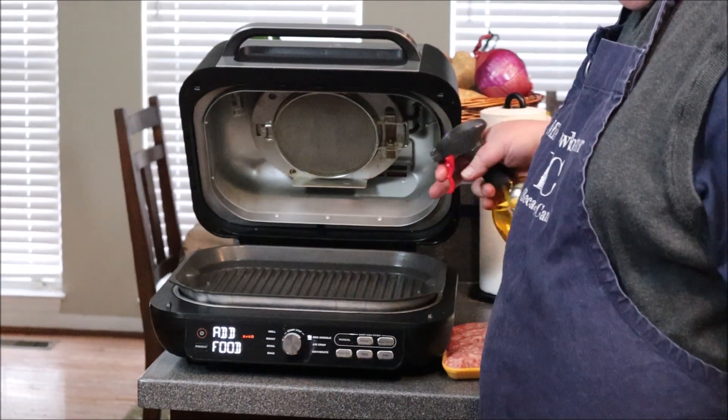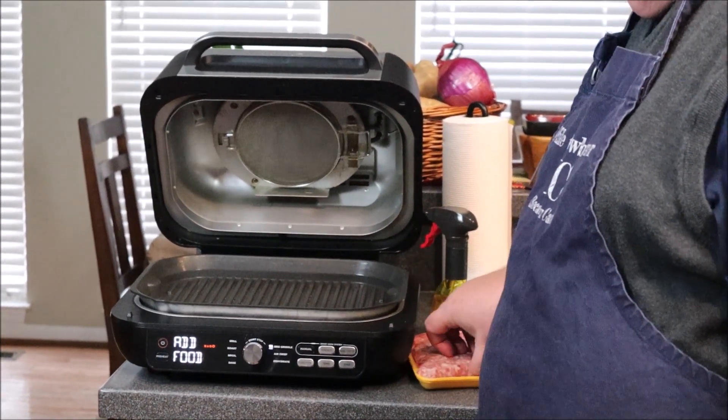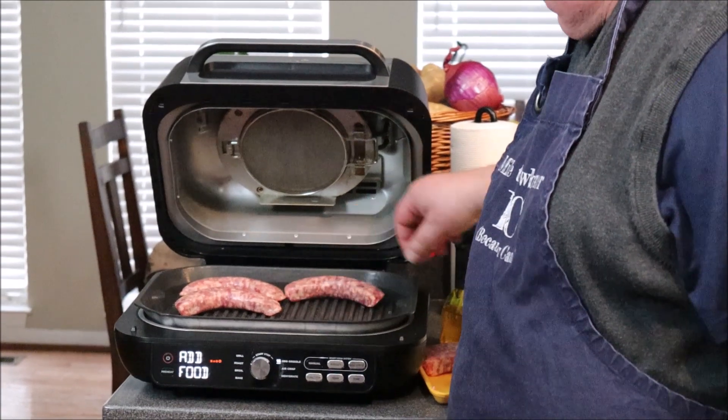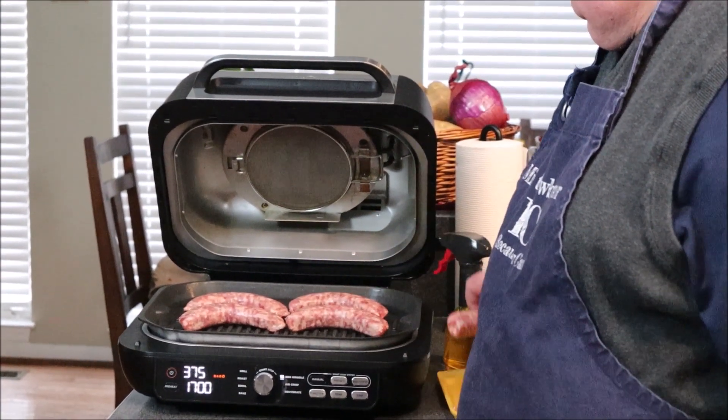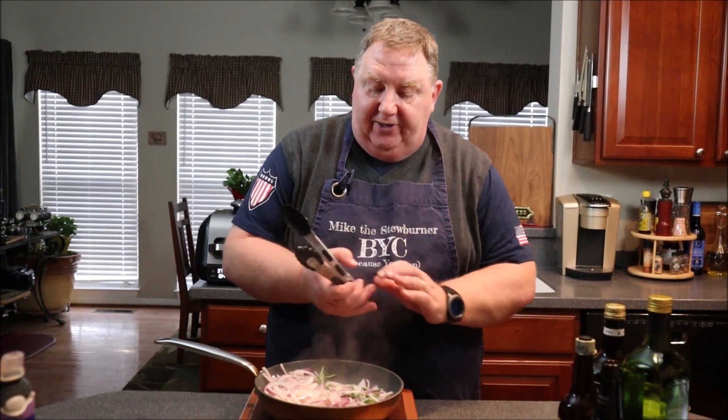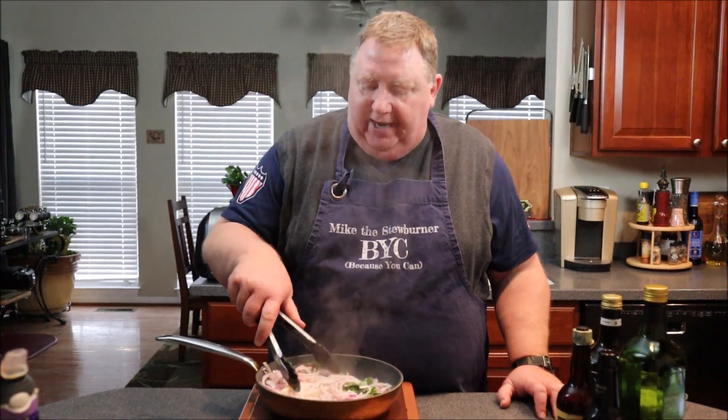The Ninja Foodi is asking me to add some food. I'll give a light spray of oil on the griddle and get these sausages going. They'll cook for about 17 minutes, and about halfway through it's going to ask me to turn the food over. Back to the onions — they are smelling fantastic. These aromatics are really smelling so good. The reason I'm using sage, rosemary, and marjoram is because these are some of the herbs you would find in traditional bangers.